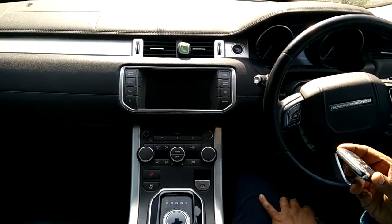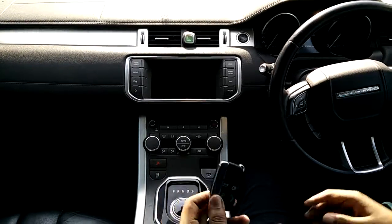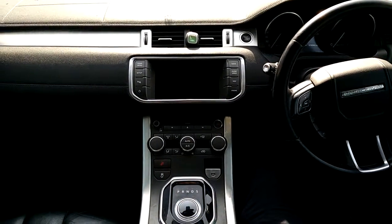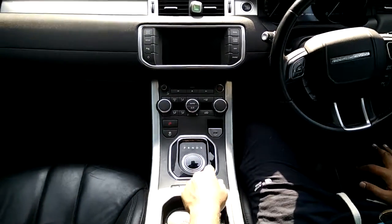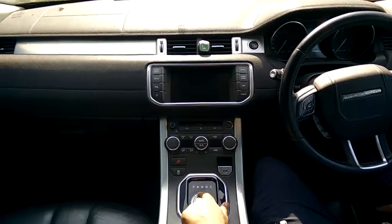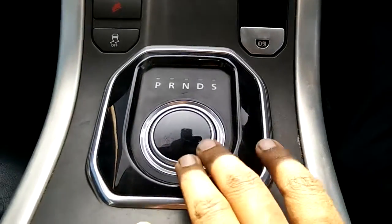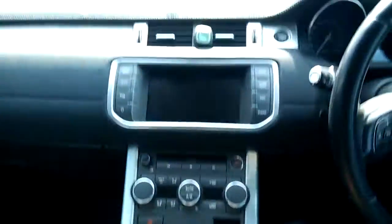This is the Range Rover Evoque with keyless entry — you just need to keep the key with you. Come inside and see. You can put the key in your pocket and keep it in here. This is your gear lever, from where you can control the gears. As of now, the ignition is off.